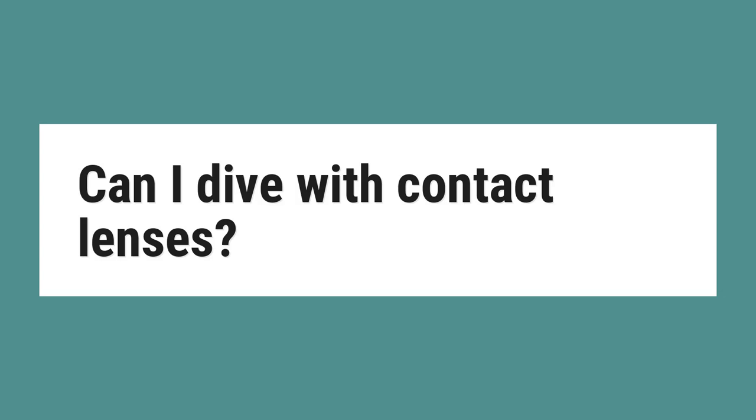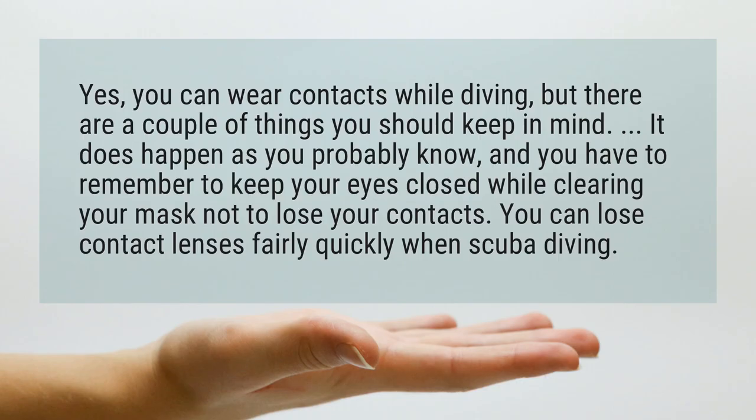Can I dive with contact lenses? Yes, you can wear contacts while diving, but there are a couple of things you should keep in mind. You have to remember to keep your eyes closed while clearing your mask so as not to lose your contacts. You can lose contact lenses fairly quickly when scuba diving.